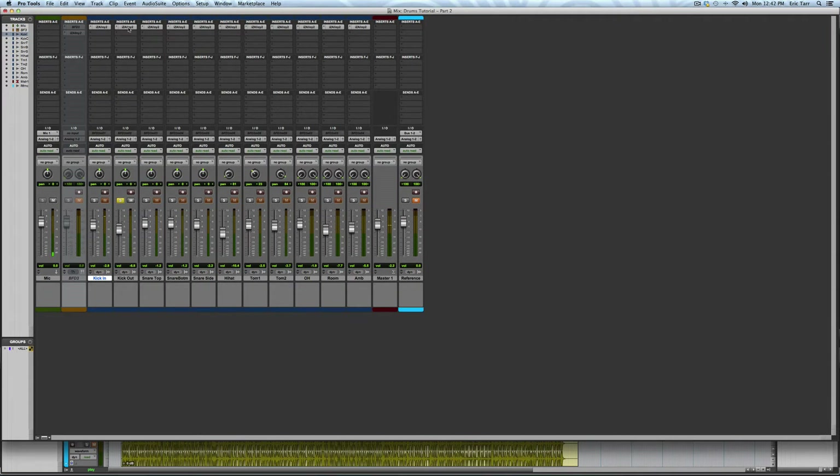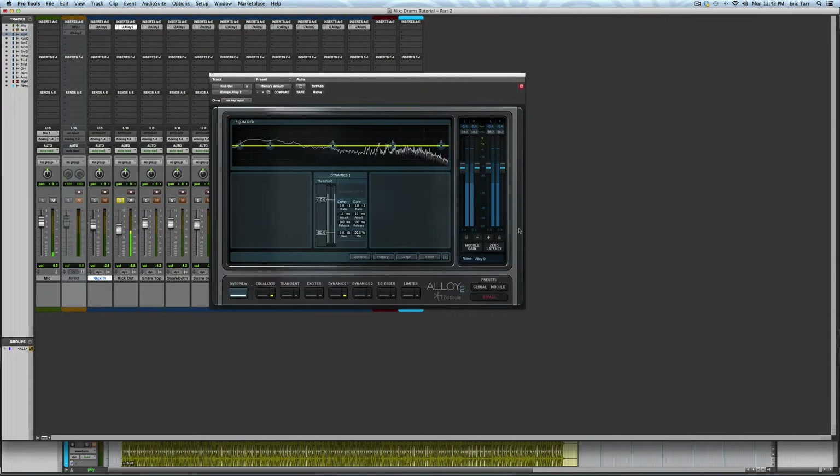For the kick-out microphone, I'm going for that thick low end of the kick drum. Therefore, I'm going to squash the transient of the drum and tighten up the sustain.